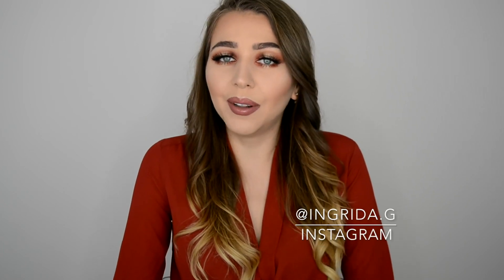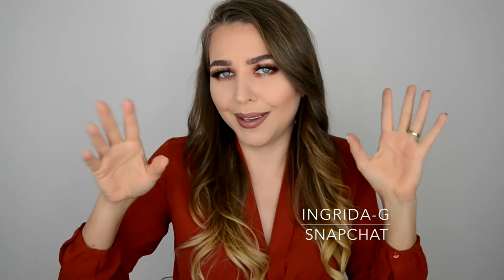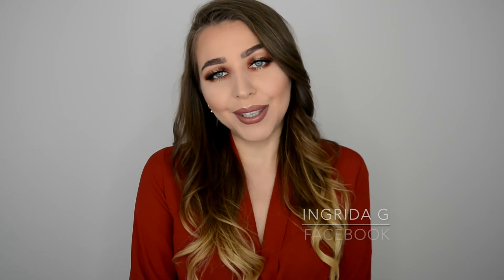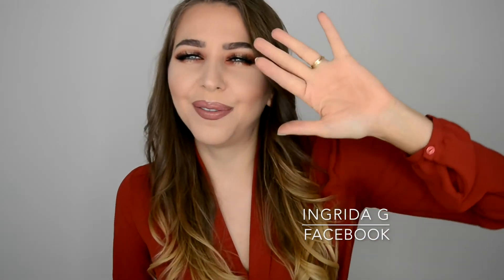Thank you so much for spending your time watching this video. I really hope you liked it and it was helpful. If you try to recreate this look, please tag me in your post — I would be really interested to see it. I personally really like this makeup look. I went improvising — I didn't do a trial run before I did it with you guys — and it turned out really nice. If you like it as well, don't forget to press a thumbs up and subscribe to my channel, as that would mean a lot to me. I can't wait to share more videos with you. Thank you so much for watching and bye! Ciao for now.